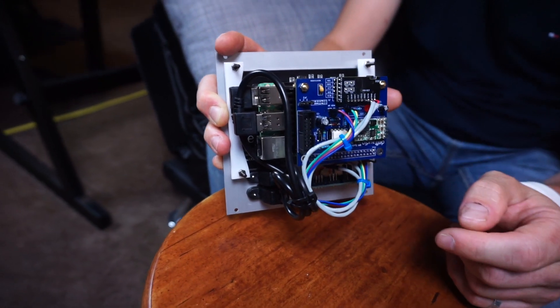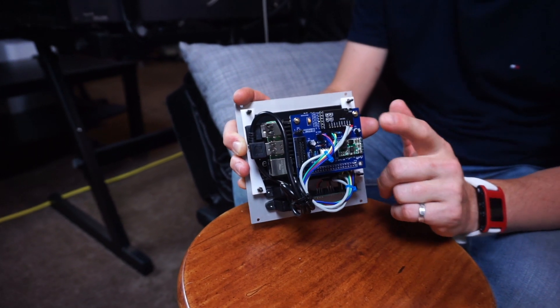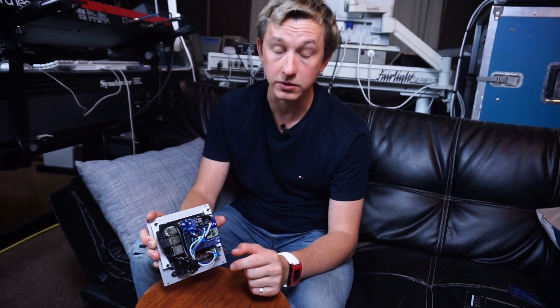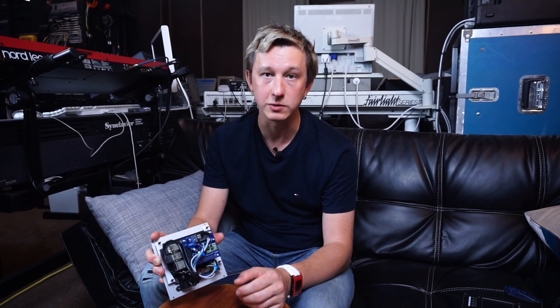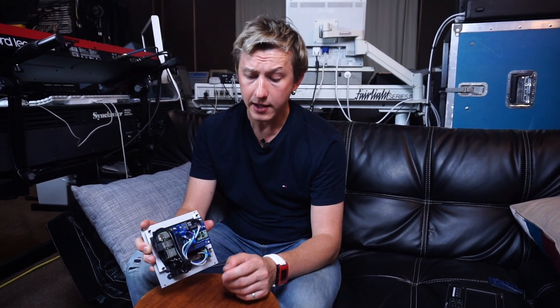The Burr-Brown DAC is a small board you can buy on Amazon, eBay, or AliExpress, that solders on top of this board. Finally, it has circuitry for the MIDI UART — the simplest implementation of the MIDI interface that goes straight to the GPIO interface of the Raspberry Pi.